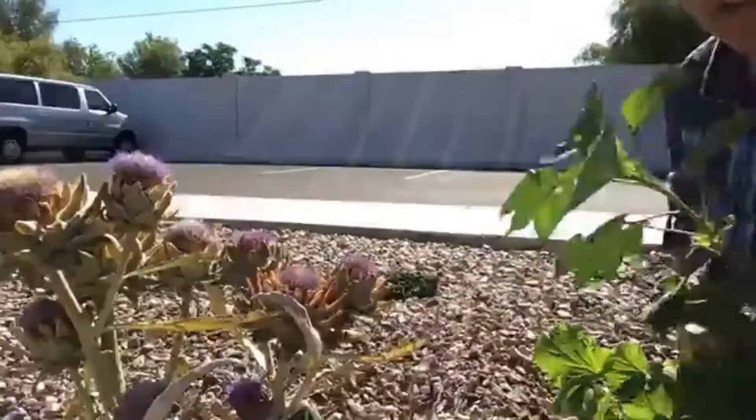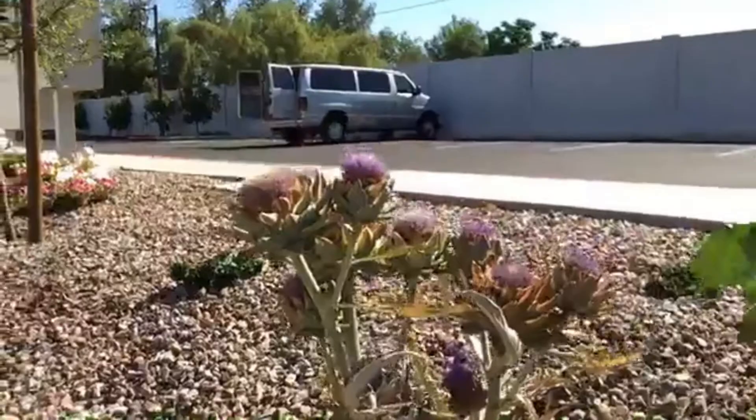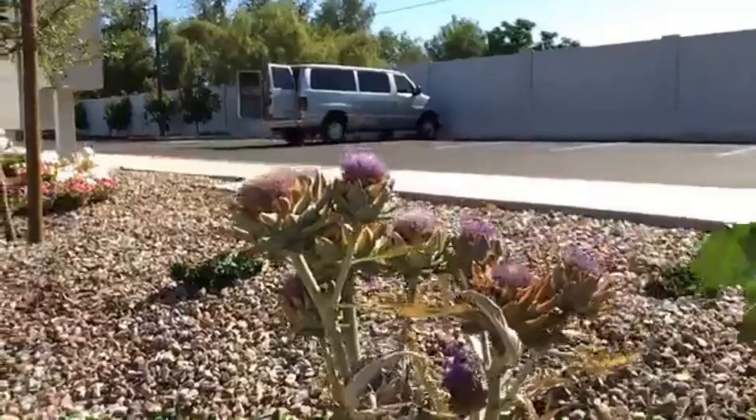You can see this little artichoke here — it's kind of on its last legs. We like harvesting these; they're great decorations, they'll dry out really well as they are right now, and some of them still have some good heart to them that you can still harvest.